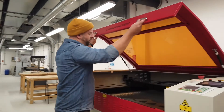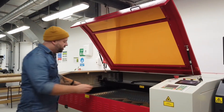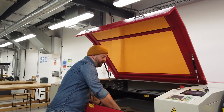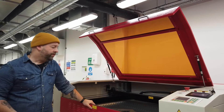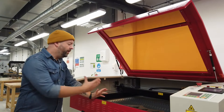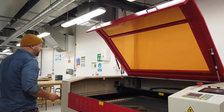Over here we have a new laser cutter for cutting steel and stainless steel, so we can cut out any kind of shape we want. The pieces can be taken out of here and be bent, rolled, or folded and then continue to be worked with in the metal working area to make other component parts or larger scale structures using the same equipment.